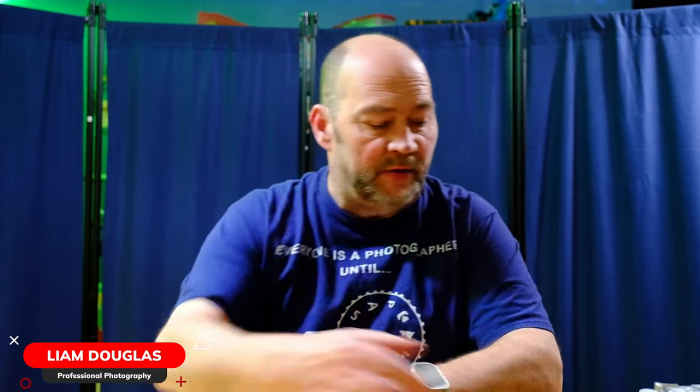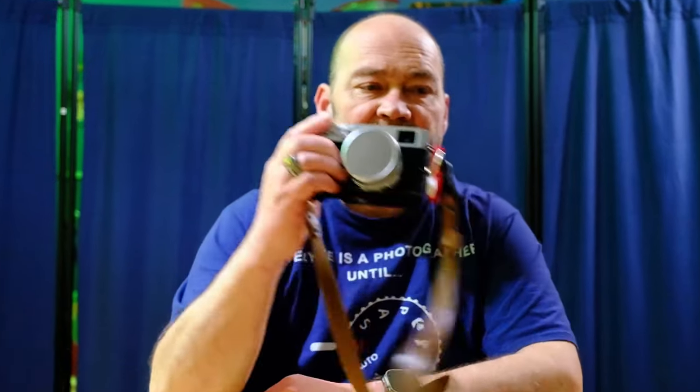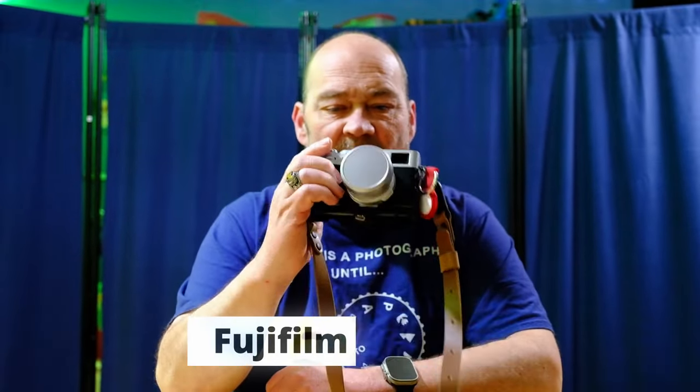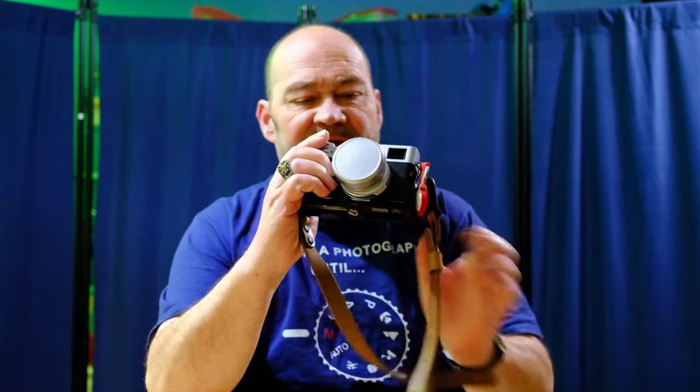Hey everybody, welcome back to the channel. Liam Douglas here, and in today's video we're going to be talking about the brand new Fujifilm X100 VI. But before we get into the specs and the information on this new camera, let's go ahead and roll the intro.